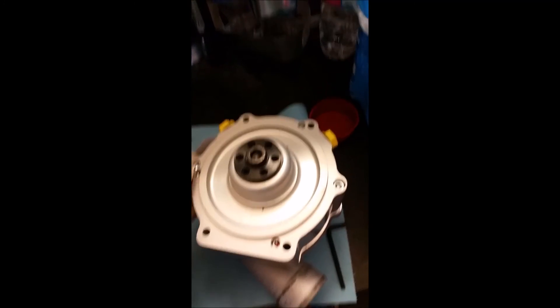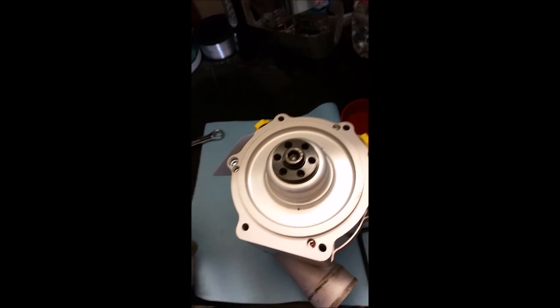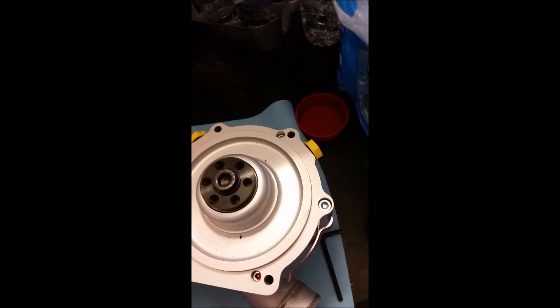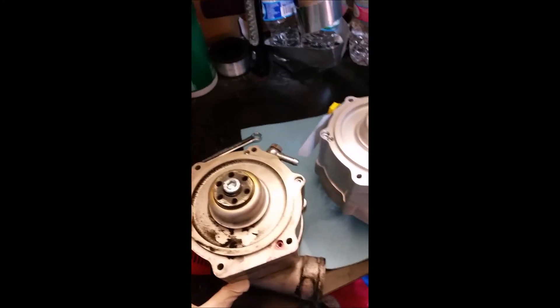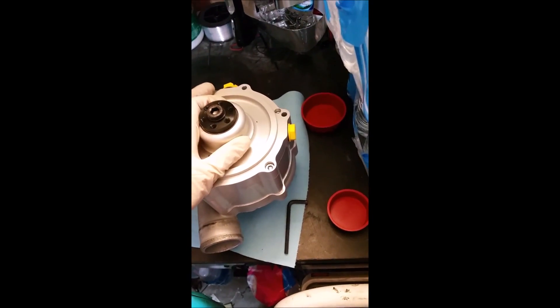I didn't know the exact torque specs on the two bolts, but I remember they weren't overtightened — I could actually remove them by hand originally. So I hand-tightened them the best I could. Here it is — the old blower, and the new blower with the correct oil-in and oil-out positions, pretty much the same as the old one. Thanks for watching, see ya.